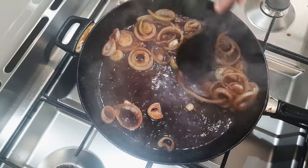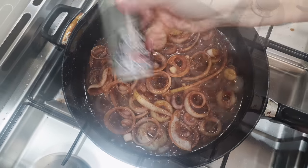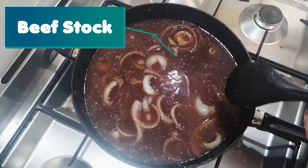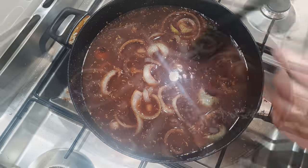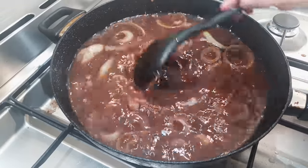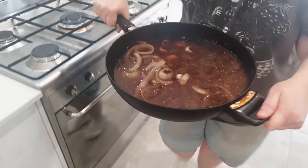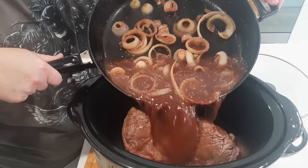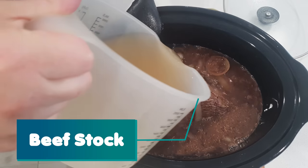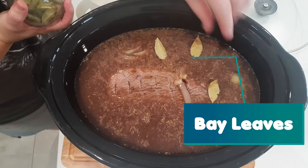A little bit of thyme goes in — give it a stir to get all those flavours mixing together. Then black pepper to taste, and beef stock — or bouillon as other people will say. She's only added a little bit of the beef bouillon in the pan first, and the rest goes over into the crock pot in a minute. In goes the rest of the beef bouillon, and just a few bay leaves. Beautiful.